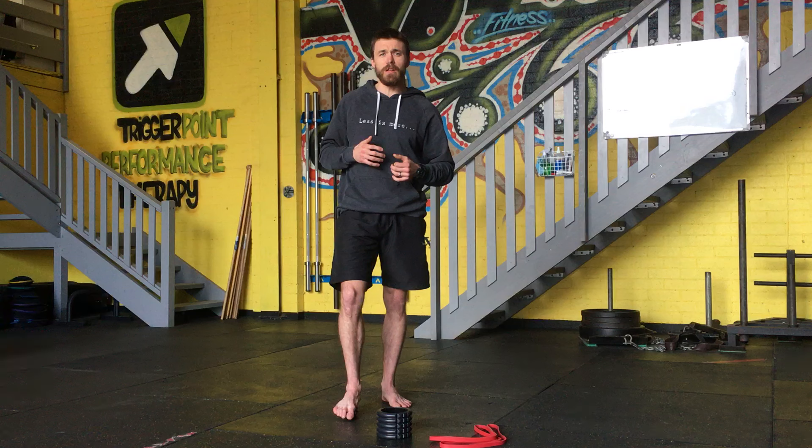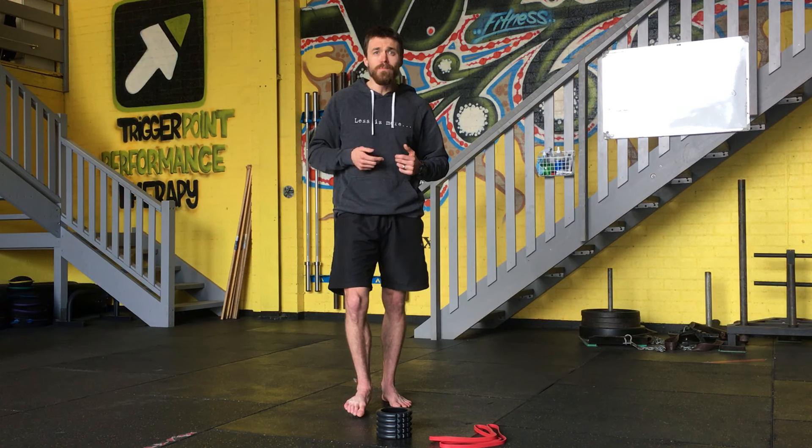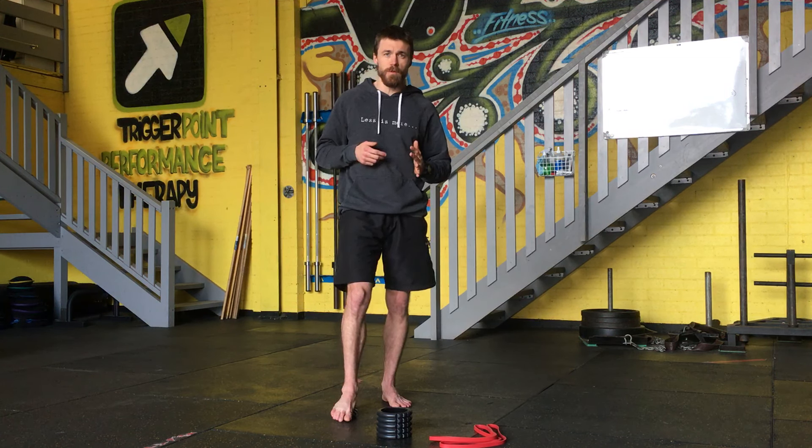Like I said, not too much pressure on the foot if it is a bit tender. Remember to breathe, and just walk around that foot with the ball, trying to find the sore spots to release.